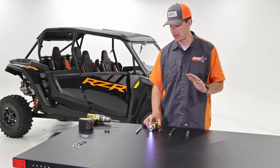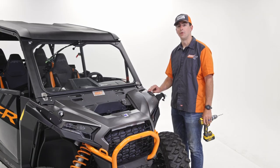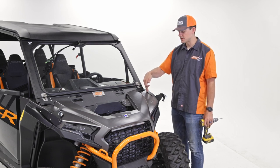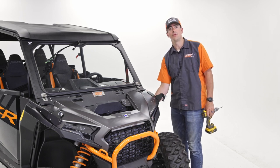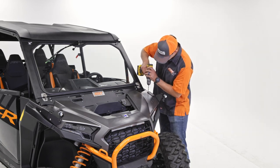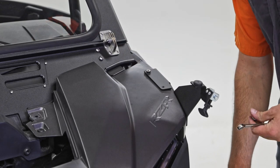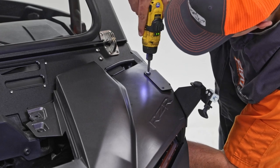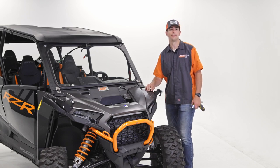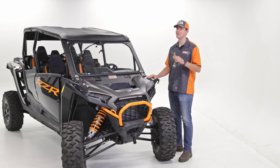With those brackets installed, we're going to do our last step: drilling out the top holes in those rests and putting the bolts in. Make sure all the existing bolts are tight so nothing moves. We're going to drill the back hole first and put our hardware in, making sure we're going all the way through that backing plate we just installed — that's our backing plate for the hardware. Then repeat the process for the front hole as well, and then do the same for the other side.